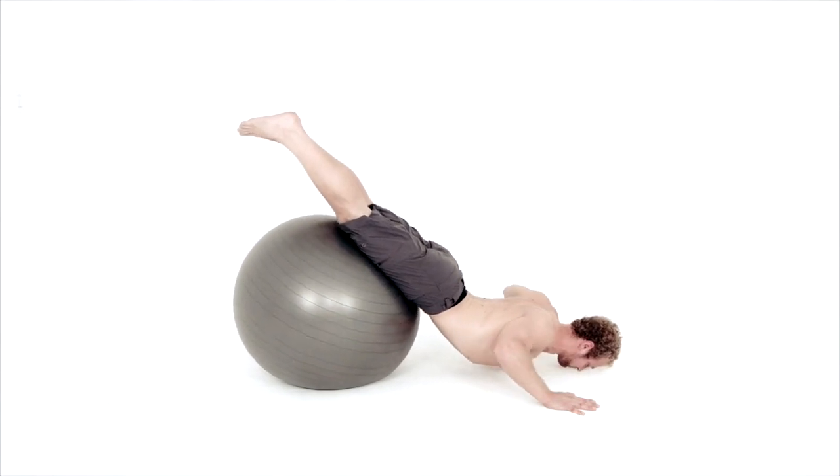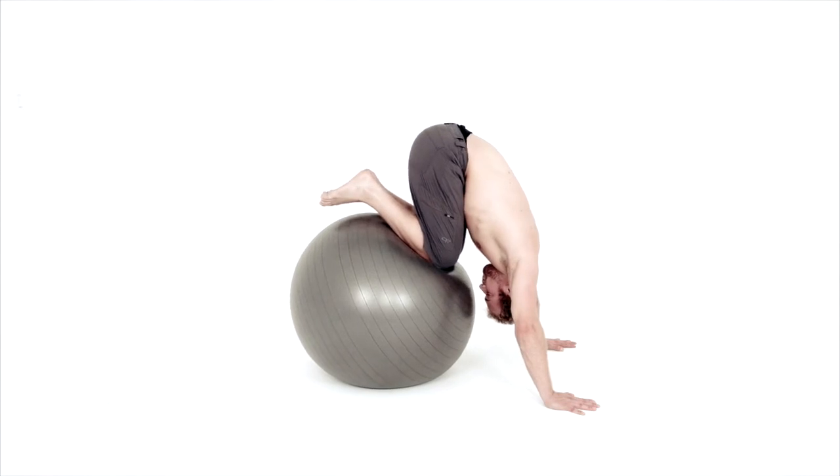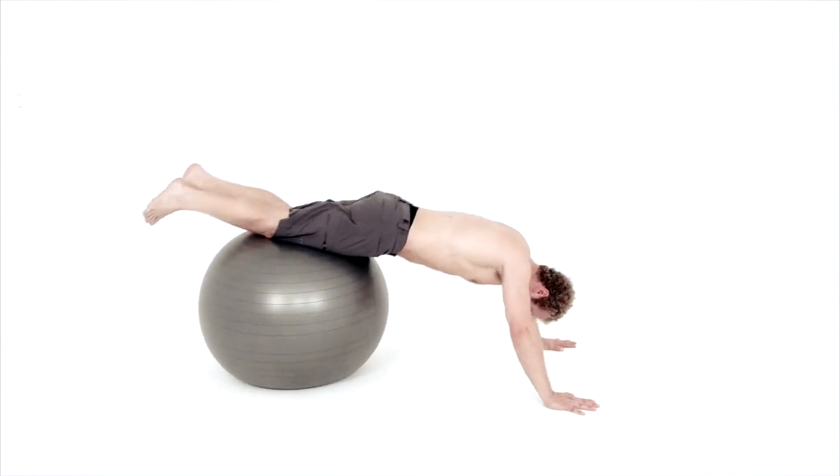Chest drags along the floor, shoulder blades in, pelvic tilt up and straighten your legs behind you.